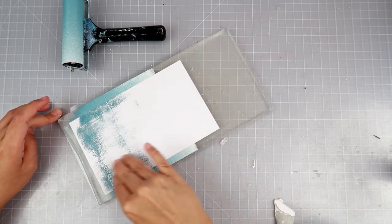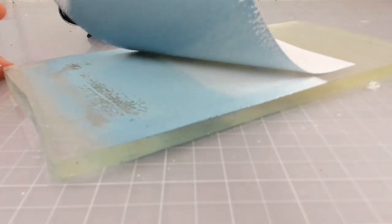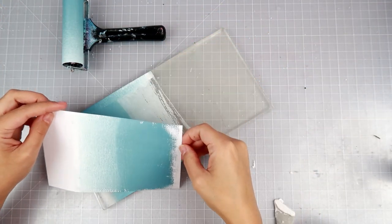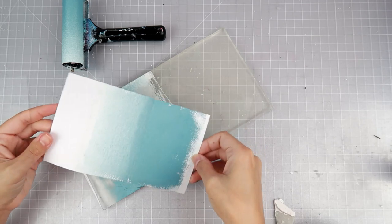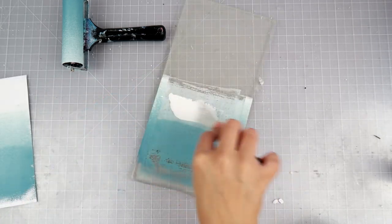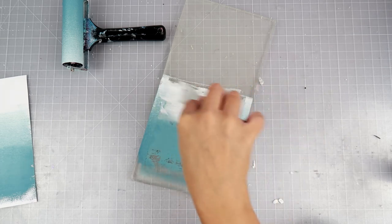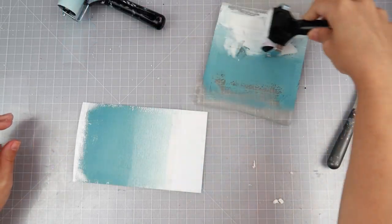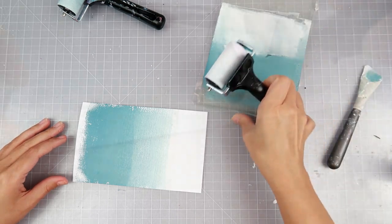I did cut this down to size to fit in my Art Daily journal. I hope you guys are enjoying these different angles that I'm sharing — I find them a little bit fascinating and maybe a little bit more interesting to watch for this type of content. Let me know in the comments if you are enjoying seeing different angles of the craftiness that's going on.